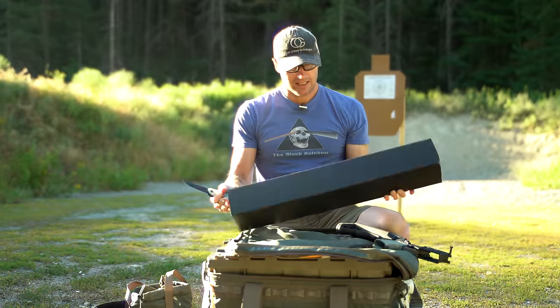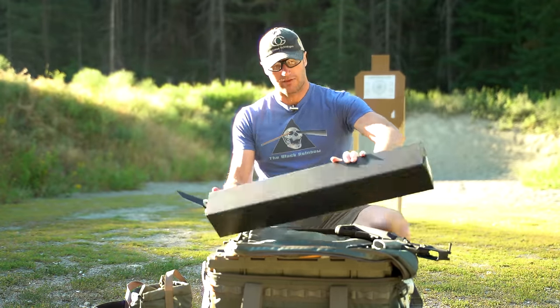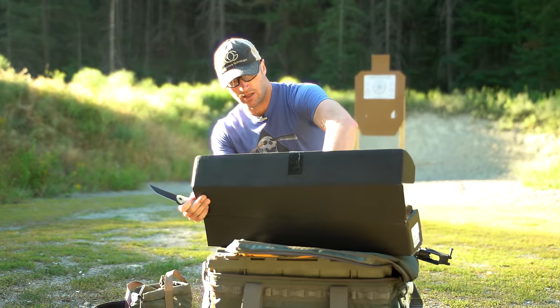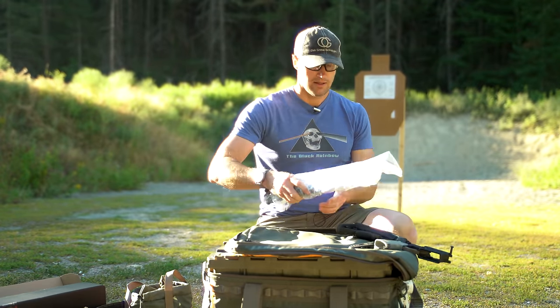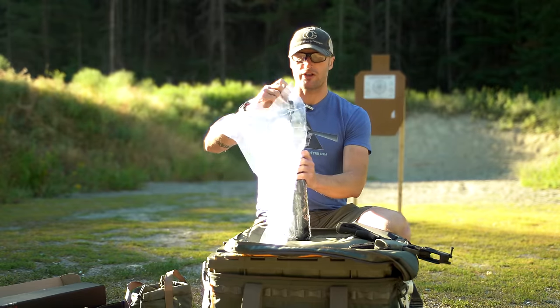They basically continued that line, originally coming out in 5.56 and then 300 Blackout, and then this guy right here, which is their — I believe — 10 and a half inch...